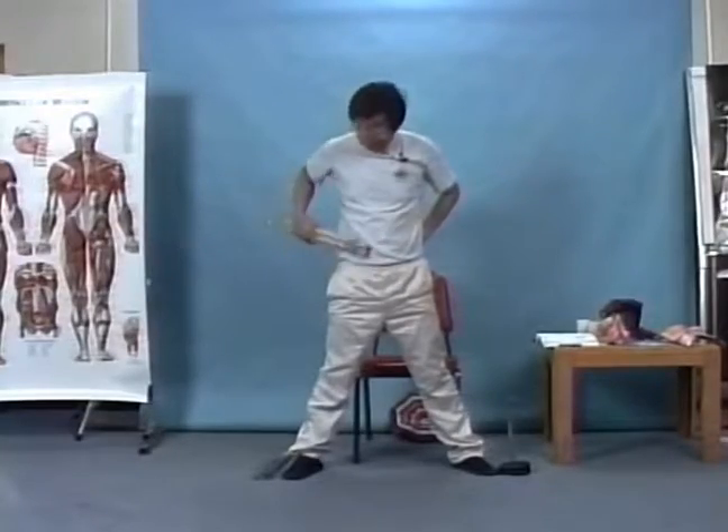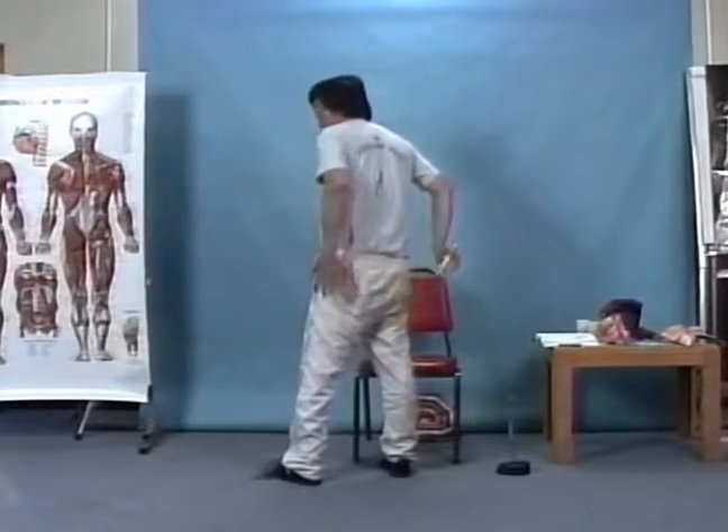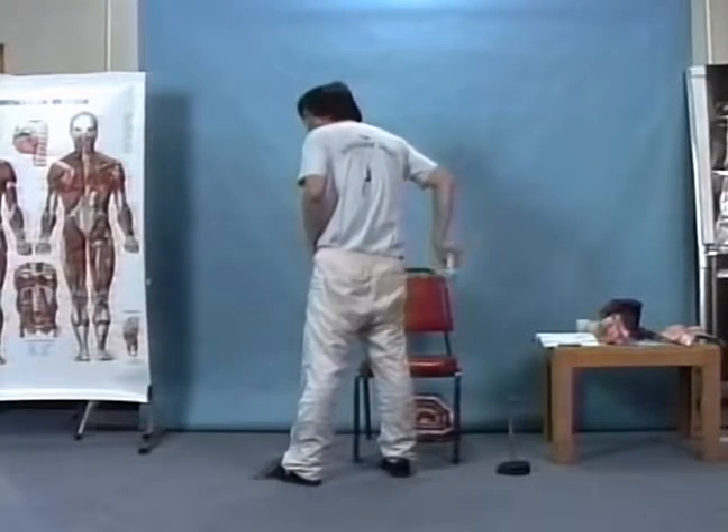If you have fat, you hit the fat area and you can get rid of all the fat that you have.